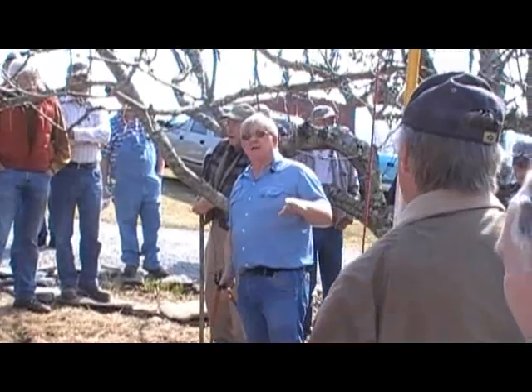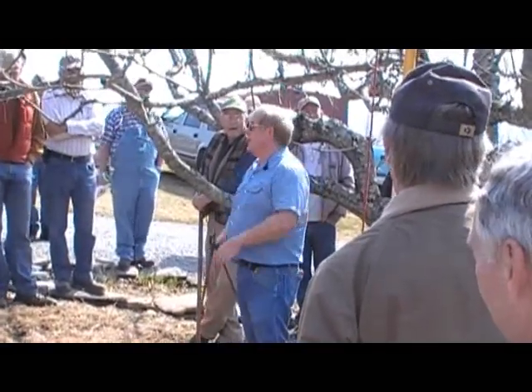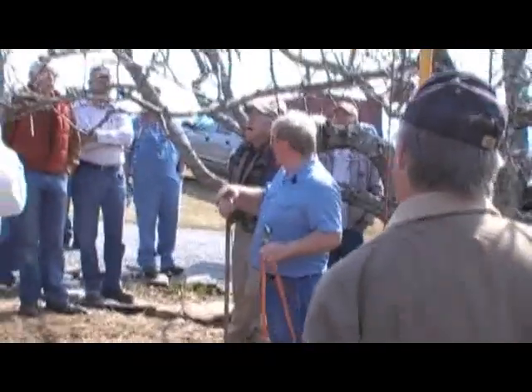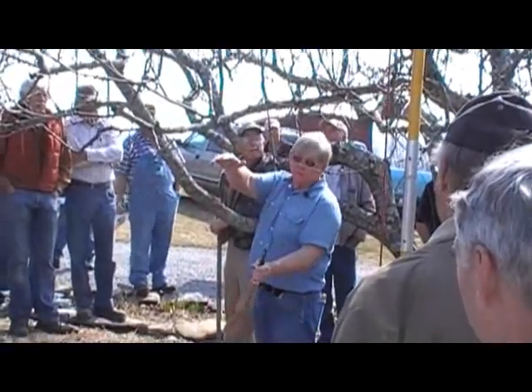I like to make big cuts before I make small cuts. So after I've looked for the dead, broken, and diseased limbs, then I'll try to look at pruning limbs that are either crossing another limb fairly close together, or one right over another limb within about 24 inches or so.